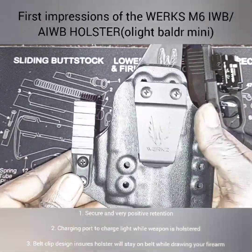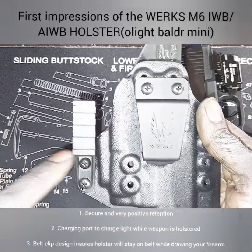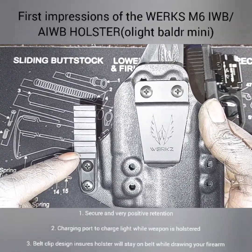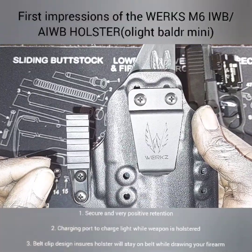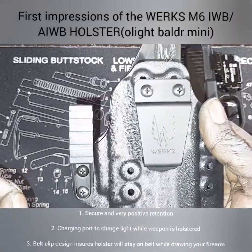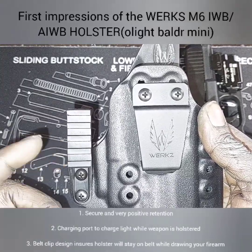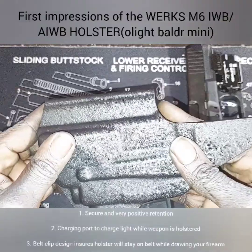Now this is more of a personal preference — I'm probably going to end up taking this claw off because I'm not really a claw person. I'm a little bit husky to say the least, and the claw pushes the gun closer to your body. Because of that, I really don't like it, so I'll probably end up taking it off. But other than that, I like it.